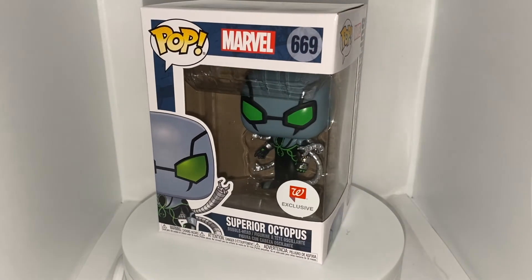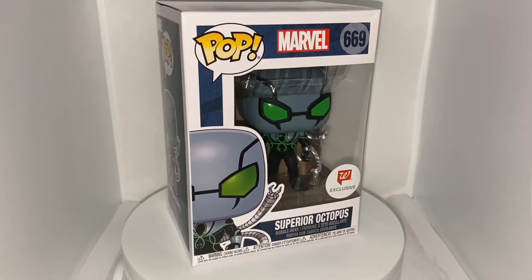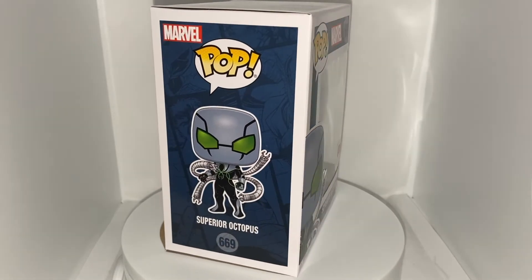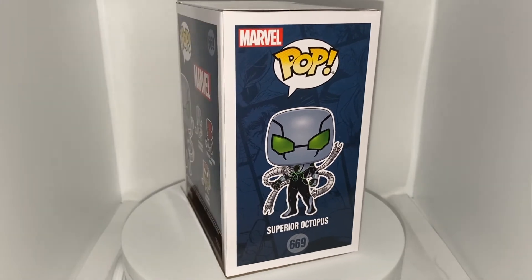I love the Walgreens exclusive sticker — it always looks really fresh and crisp. I love the navy blue Marvel Comics backdrop on the box and on the side of the box, and the card art looks amazing with the green coloring, and the tentacles look really cool.